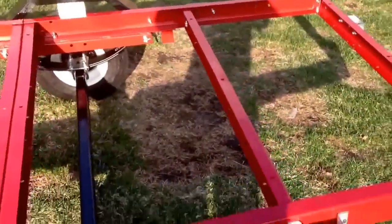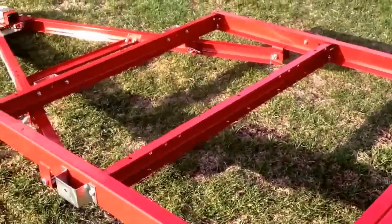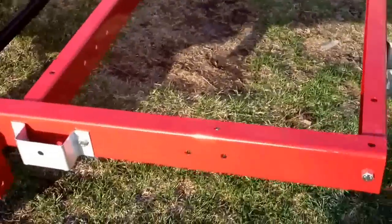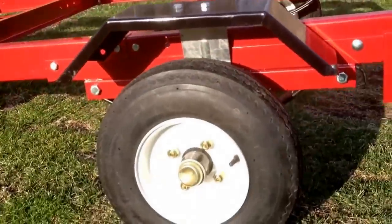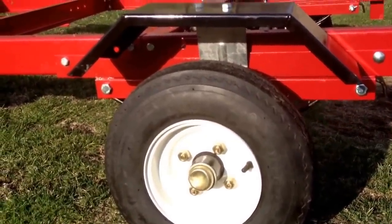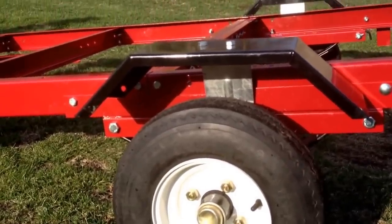I got to put the 3/4 inch plywood on it that I got. I got the treated so it'll last longer. And I got to put the lights on it yet. But for what I'm going to use it for — on my handyman business and small landscape service or mowing that I'm going to be doing — I think it'll work great.